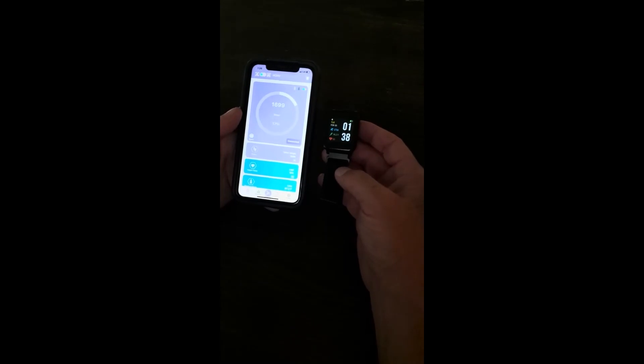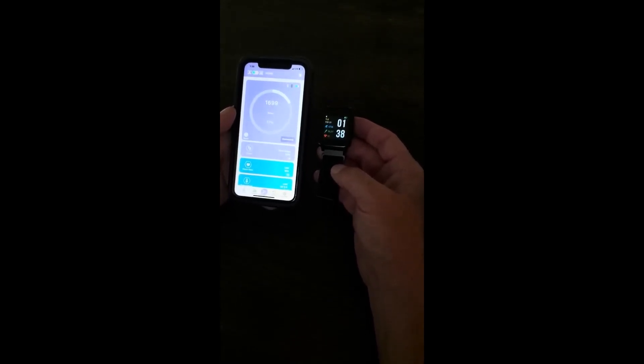Your TAP-2 smartwatch is now paired with your Family Connect app and your health monitoring has begun.